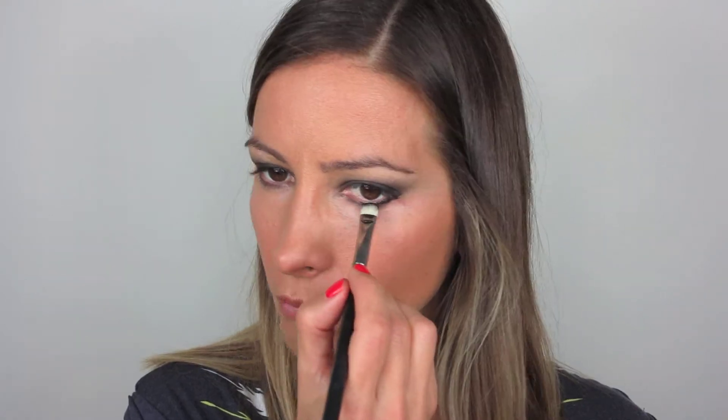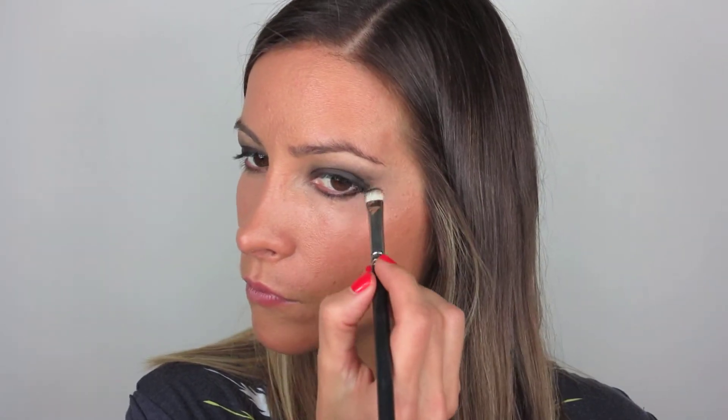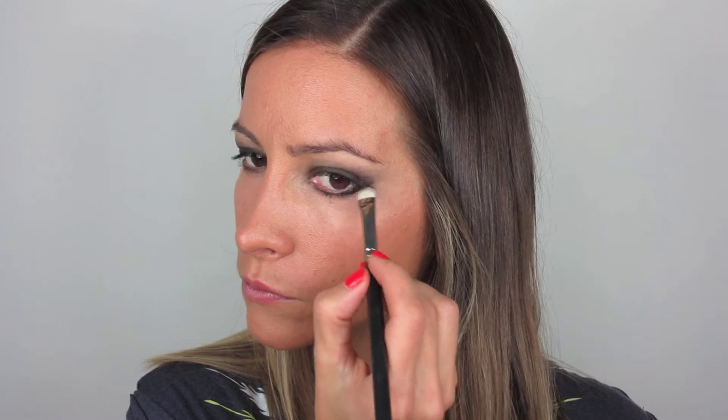I'm going to apply some of that Black Track under my eye with my MAC 239 brush, just really lightly right under the eye and as close to the lash line as possible. And I'm going to smudge that out with my number nine Ray Morris brush, really just blending that out.